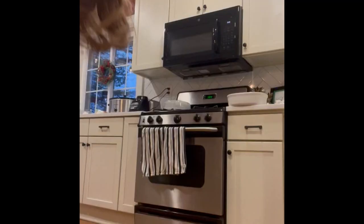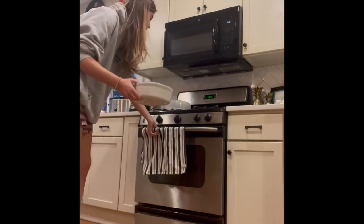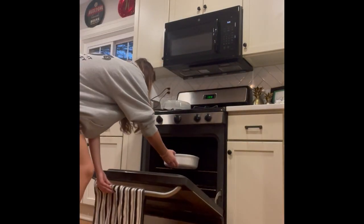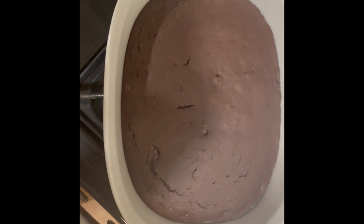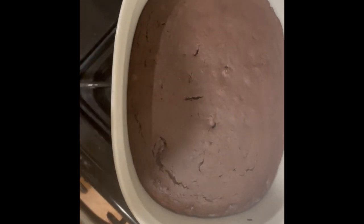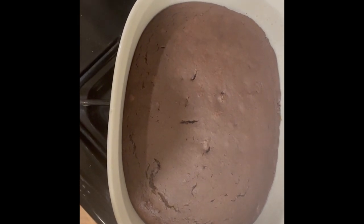Once your oven is preheated to 350 degrees, place the brownies in the oven for about 25 minutes. Once you take them out, they should look like this. I would definitely test them with a knife or a toothpick to make sure they're solid all the way through.